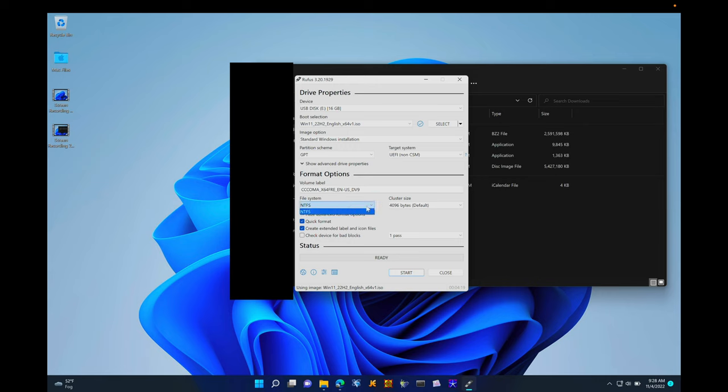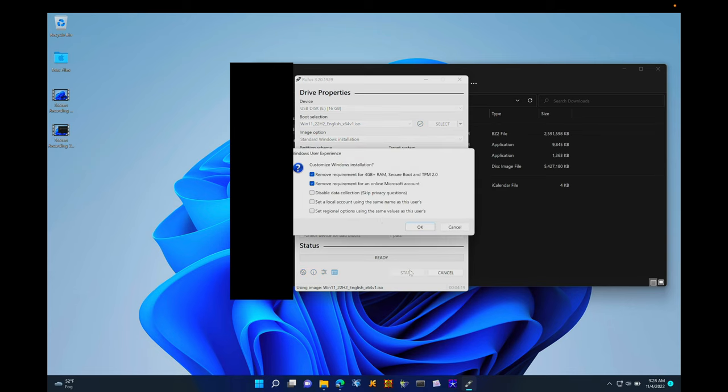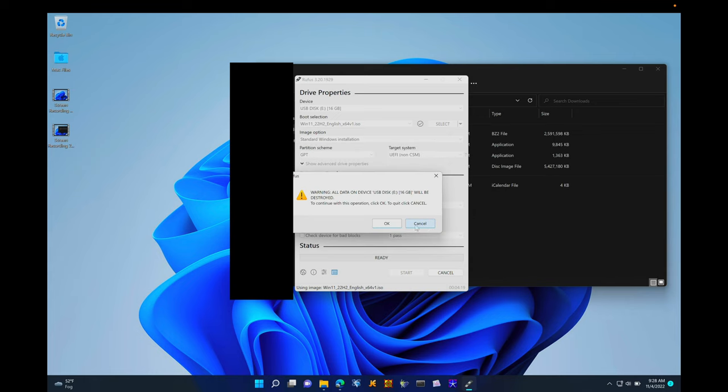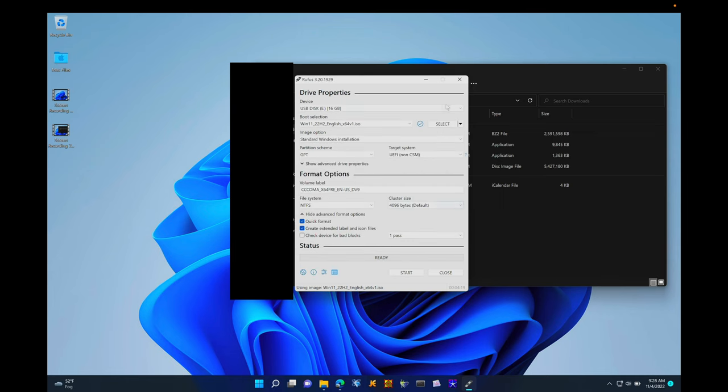Once the ISO is loaded, select the standard Windows installation and leave the settings up top as they are. Make sure the file system is set to NTFS, then click Start. You'll want to remove the requirement for Secure Boot and TPM 2.0, optionally remove the requirement for a Windows account, and click OK. This will delete and format the USB drive we have plugged in.